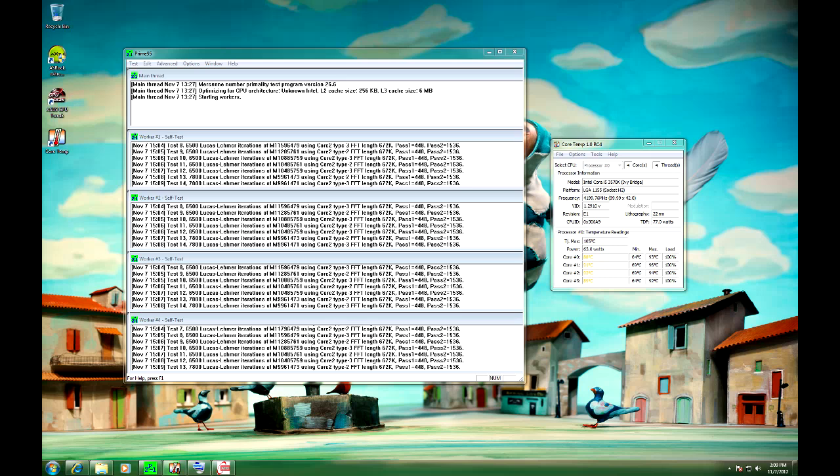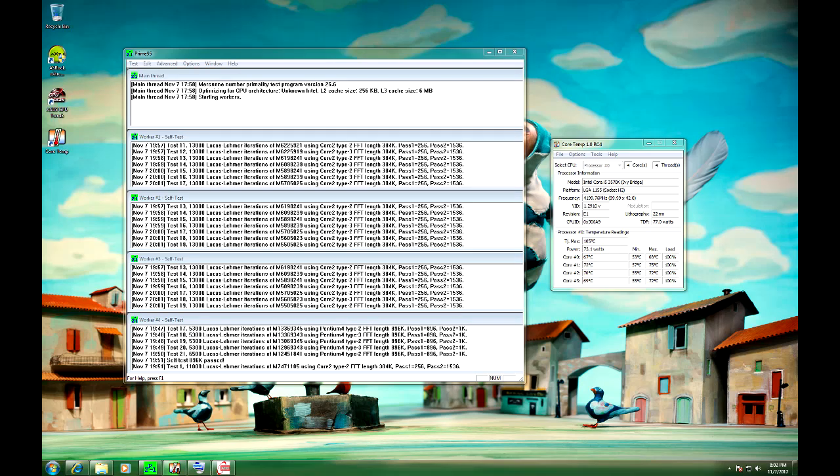Here are some results of using the stock cooler on our overclocked 3570K. You can see that we are running at 4.2GHz at stock voltages. On our 2nd core we are maxing out at around 96 degrees, which is getting fairly close to Intel's 105 degree spec. Changing over to the Arctic Freezer 13, we get tops of 75 degrees on the 2nd core, again running at the same clocks and voltages.